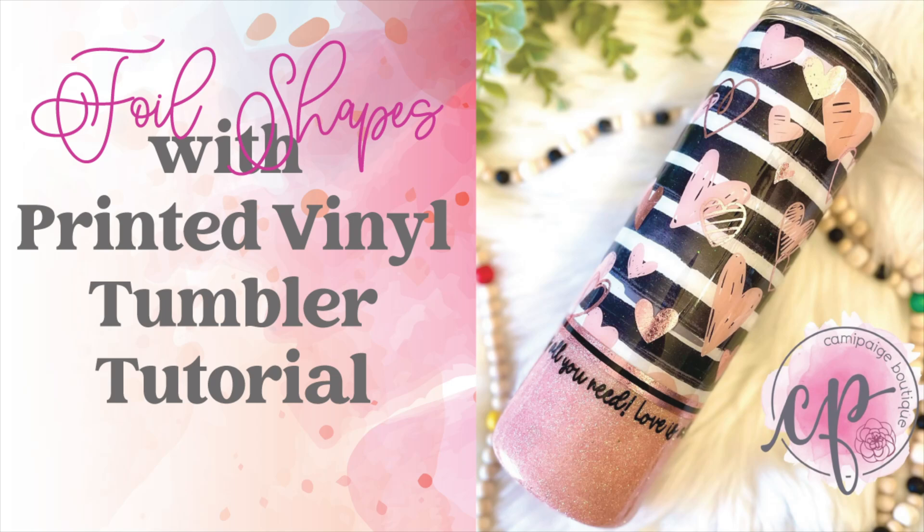Hello and welcome to another tutorial from Cammie Page Boutique. I'm Brooke Tannehill and today I'm going to show you how I made this foil shapes with printed vinyl tumbler. All the products I use will be listed in the description box below and you may even find a coupon code or two that saves you some coin. Also come join our exclusive Facebook group where you can take advantage of upcoming freebies and giveaways. So without further hesitation let's go ahead and get started.